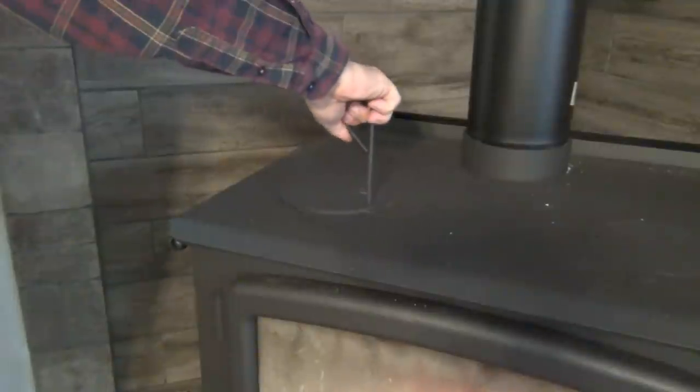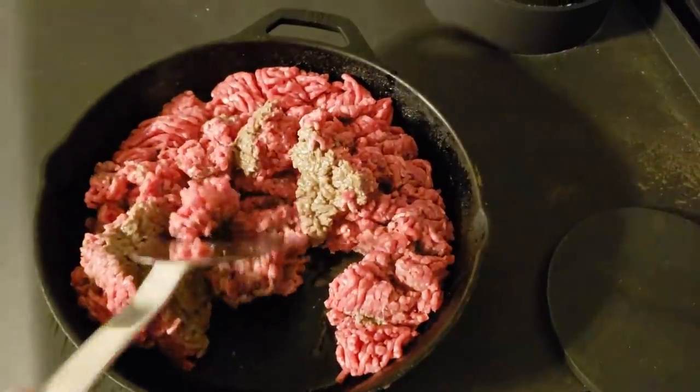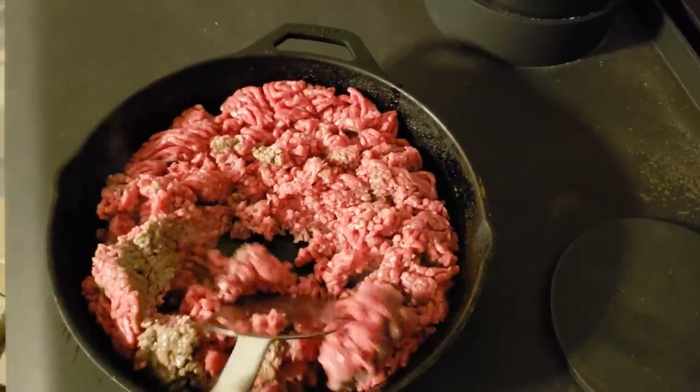There are two burners where you can remove the cast iron plates for hotter access to the fire, and you can cook right on the top and in the oven as well. We have tried both cooking on the top and in the oven and it works really well. We have been extremely happy with this stove.